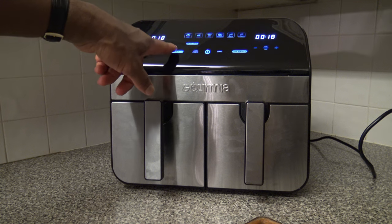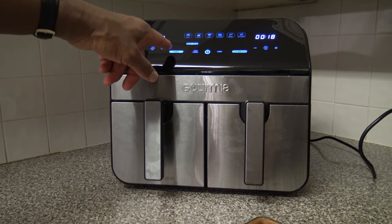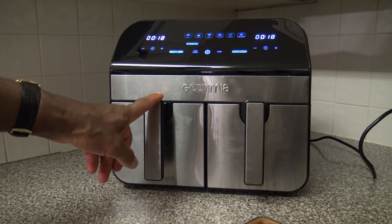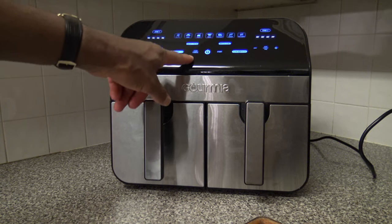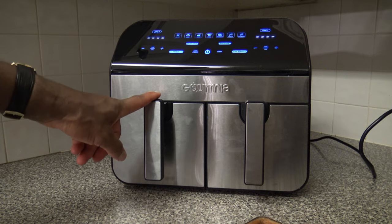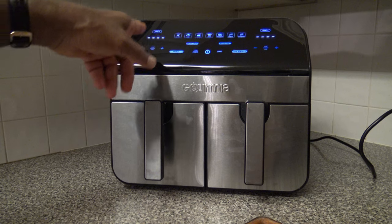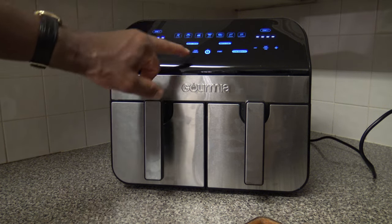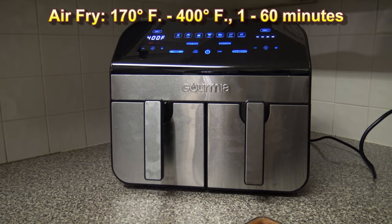There's a preheat button — preheat is on by default for air fry but you can toggle it off. There's a turn reminder you can toggle on or off. There's a stop/cancel button: press it once to pause a cook, press it twice to end the cook entirely. You can switch between time and temp display, choose your preset first, then adjust temperature and time.